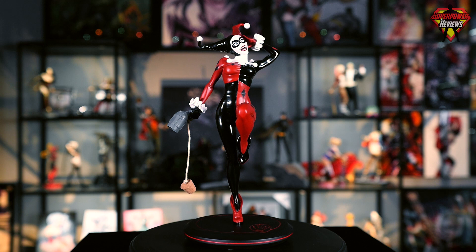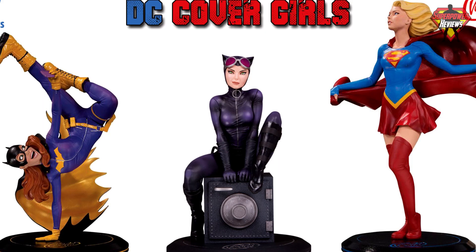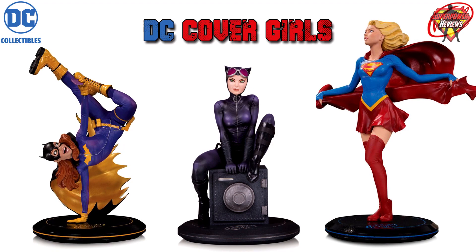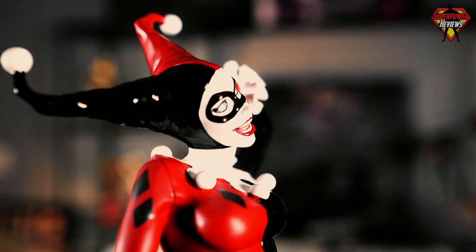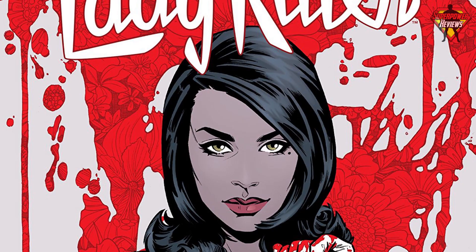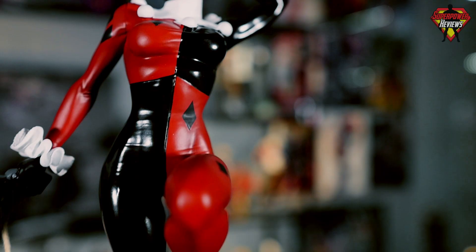This Harley Quinn statue is part of a line of statues from DC Covergirls, also by artist Joelle Jones. You're going to have Batgirl, Catwoman, and Supergirl. Go ahead and subscribe because we are going to have a few of these statues coming up for review as well — it looks like the next one will be Catwoman. It's pretty obvious that this entire line of statues is in very good hands with Joelle. One comic series that she is very well known for is her original Lady Killer series — go ahead and check that out if you get a chance.